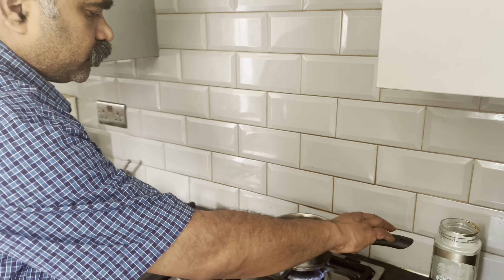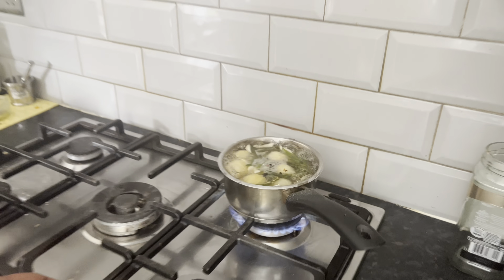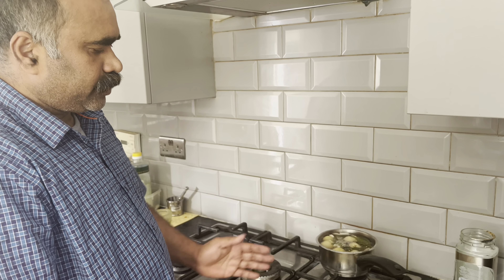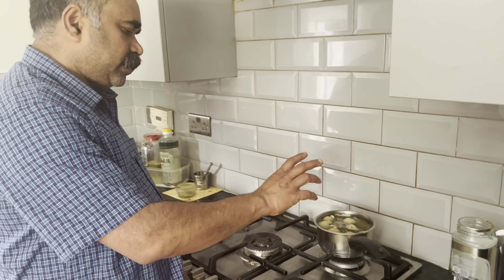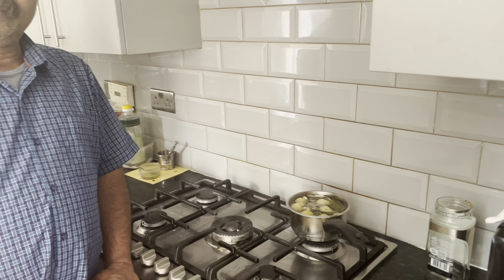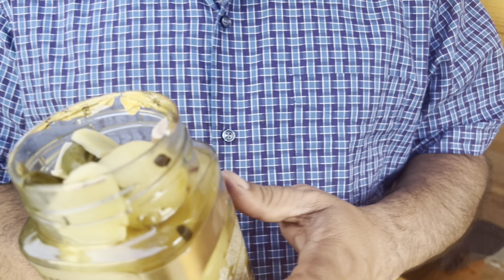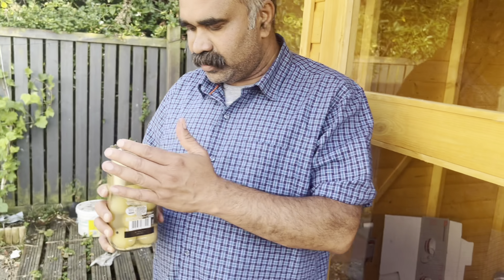I am ready to cook the same way. This will be soft. I am ready to cook for 6 hours. Now I will cook for 6 hours. We can test the answer. That means we can test the answer. Ok.